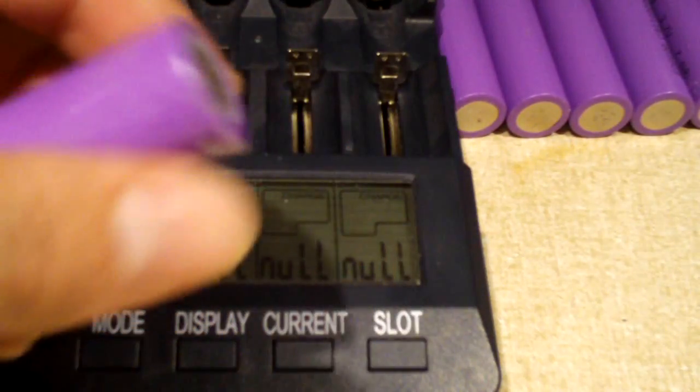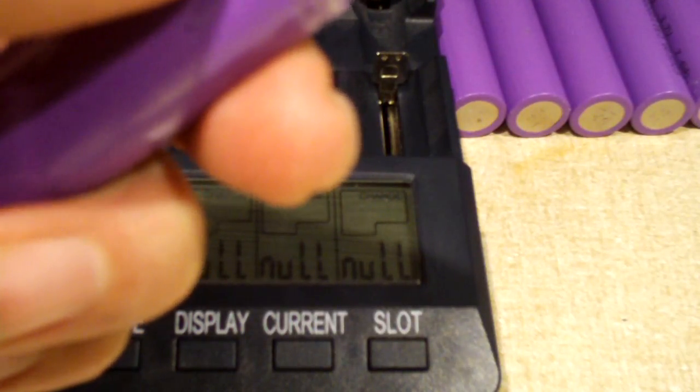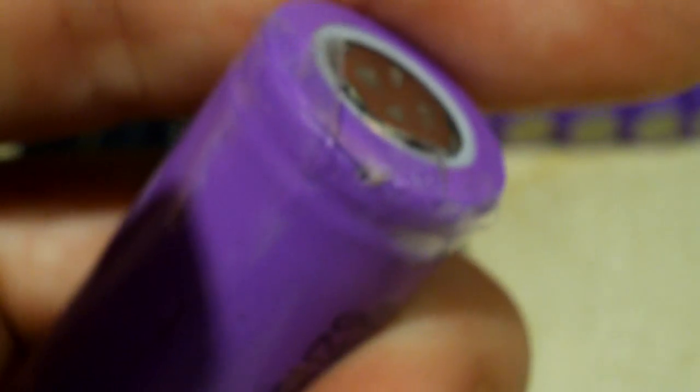Now this one here had a little bitty spot on its wrapping where the wrapping had got cut, probably during manufacturing of the pack. And when I was actually twisting the tabs off of these cells, on this one my pliers went over here and literally shorted it. A little puff of smoke came out — not out of the cell but the material over here. The cell is actually just fine, but this gives you an idea of how shoddy that pack was built.